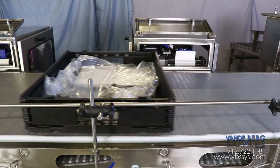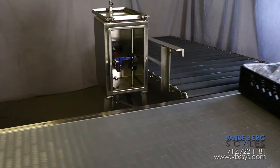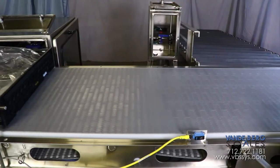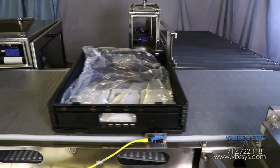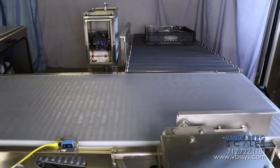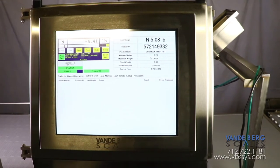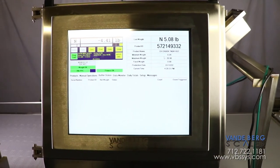After receiving a label, the tote moves past the barcode scanner. The scanner will detect that the barcode is present and verify that it is readable. If the barcode is not readable, the tote will be removed via this divert onto a roller conveyor for rework. All actions are controlled by our scale data system, SDS, controller.